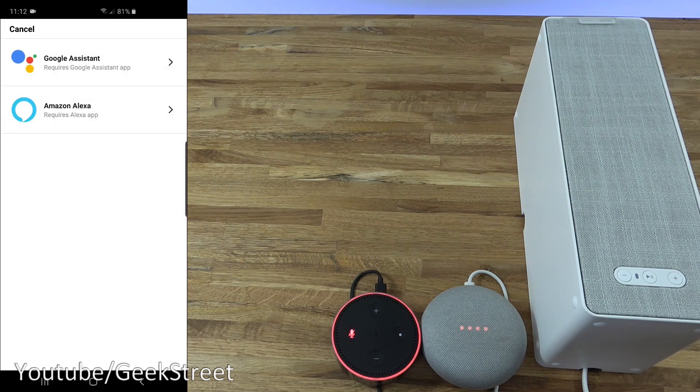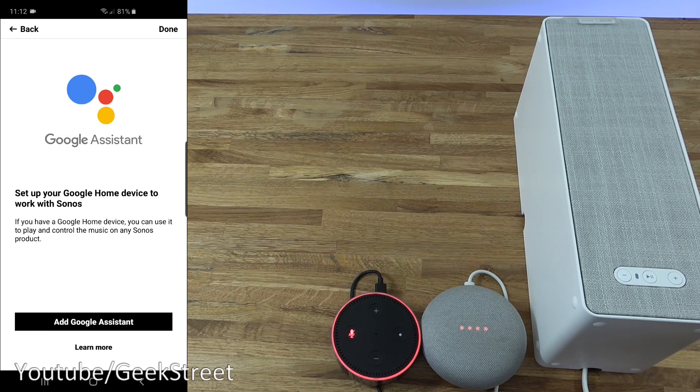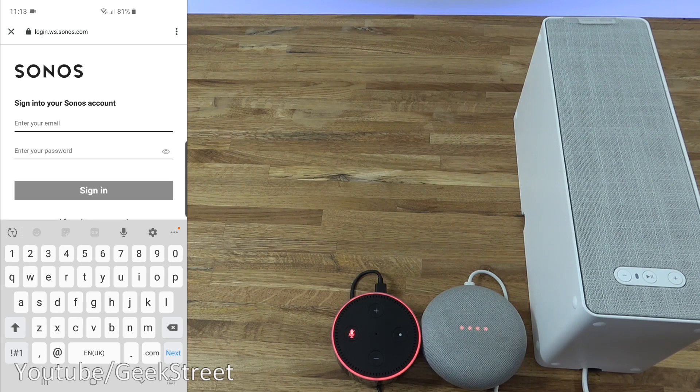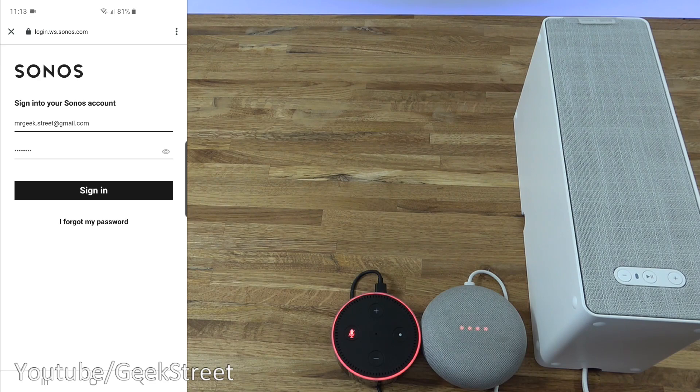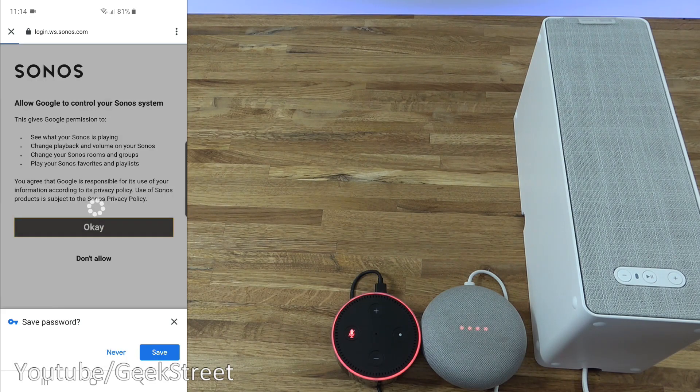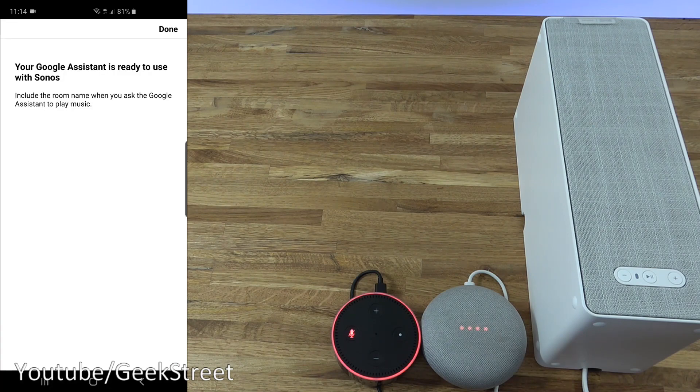Coming back, under Services and voice services, you can add a service. I've got Amazon Alexa and Google Home here. Clicking on Google Assistant — 'Set up your Google Home device to work with Sonos.' Clicking 'Add Google Assistant to Sonos,' I enter my Sonos account details, sign in, allow Google to control the Sonos system, and done — Google Assistant is ready to use with Sonos.